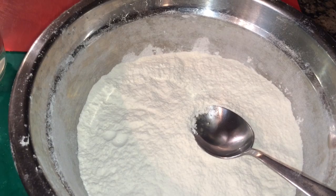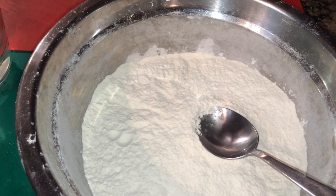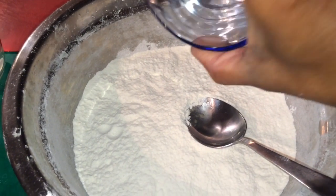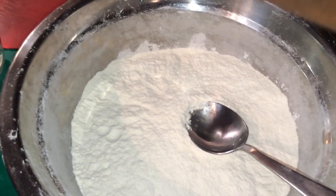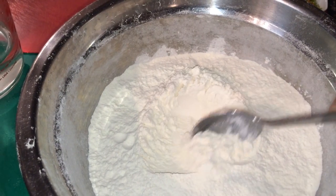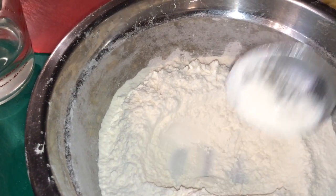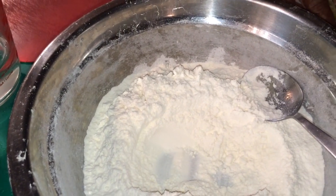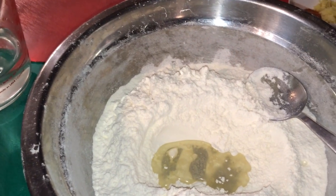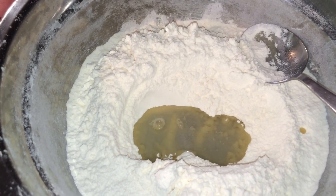Okay, we're ready to prepare the samosa. We have sifted flour, two cups, and we're going to add salt together to the flour. We have our flour and salt. We're going to make a well in the middle here and add our oil to our flour. Alright, we have our flour, salt, and oil.